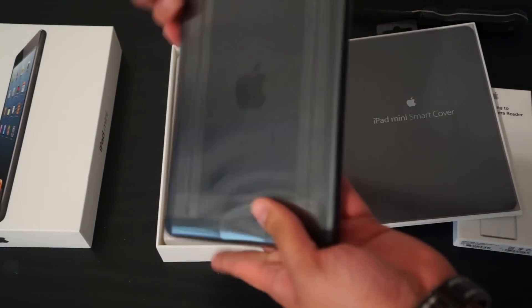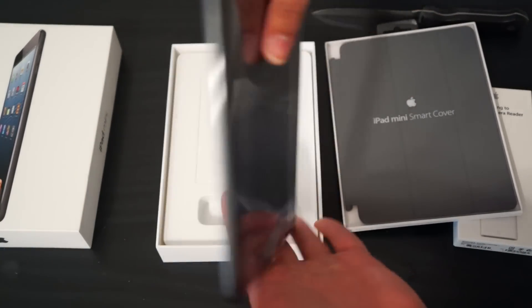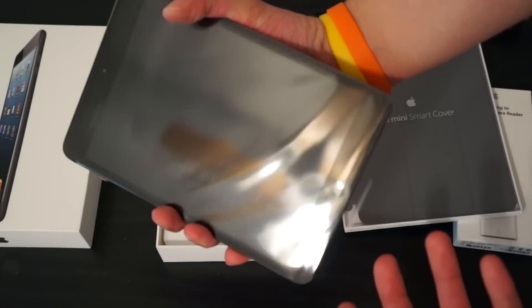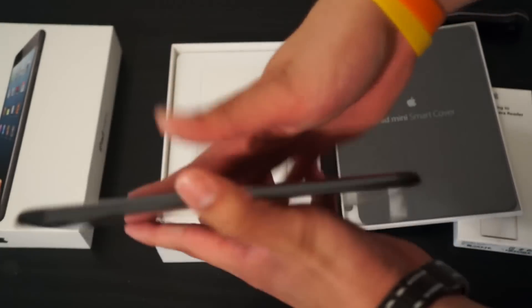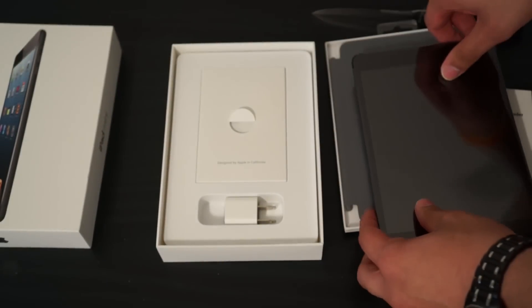I think this is the perfect size. I've always been a fan of 7-inch tablets and this feels great — I can hold it in one hand. I am in love with the form factor and the way it's light. I'm in love with it and I haven't even used it.